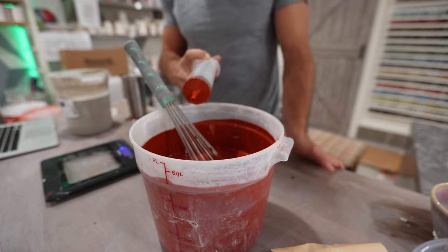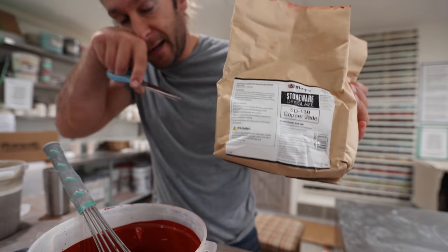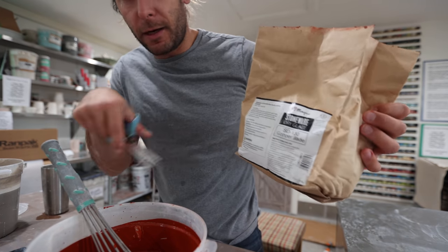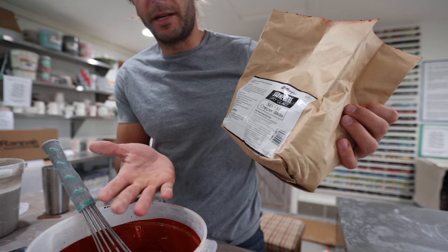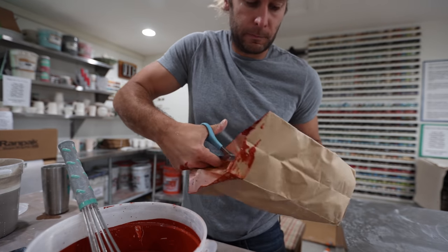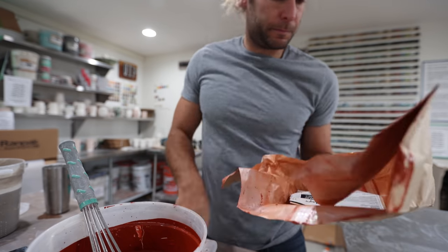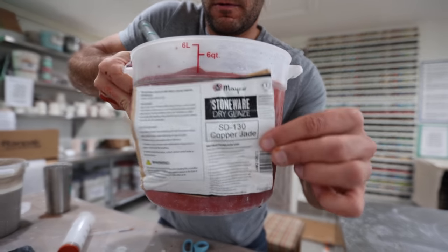Pro tip here: when you mix the glazes, I cut the label out and tape it onto the outside of the bucket I'm using, so you always know what glaze you're mixing. It also has your specific gravity information and the lot number — so if you have issues, you can contact the manufacturer — then tape that label right on there.